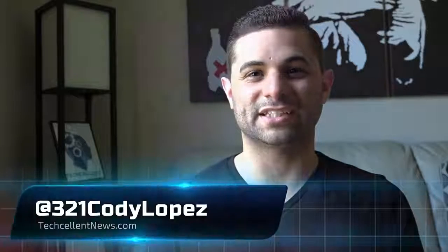Hi guys, Cody Lopez here with TechCellent News and today we're going to take a look at a new Android Wear smartwatch. This is our review of the Emporio Armani Connected. Let's get started.